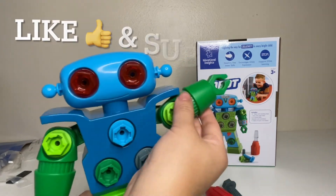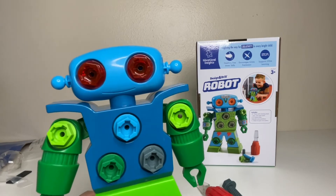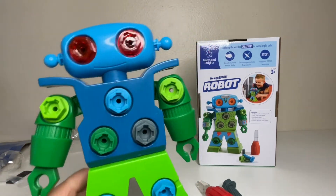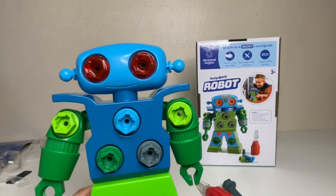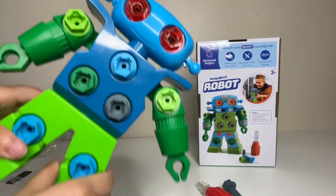If you enjoyed this video, make sure to give us a thumbs up and subscribe to this channel so you can get more fun toy reviews like this. We just get straight to the point — and don't forget to eat your fruits!